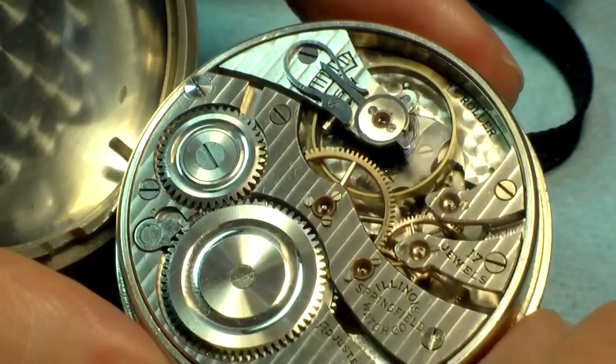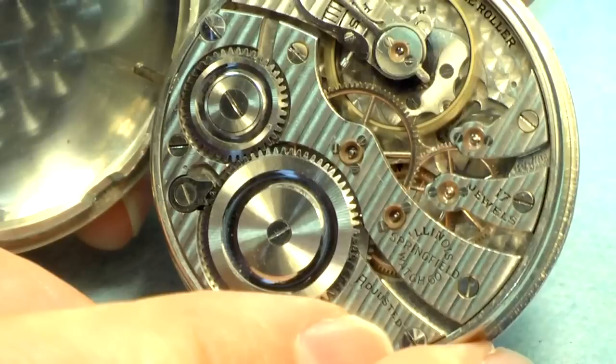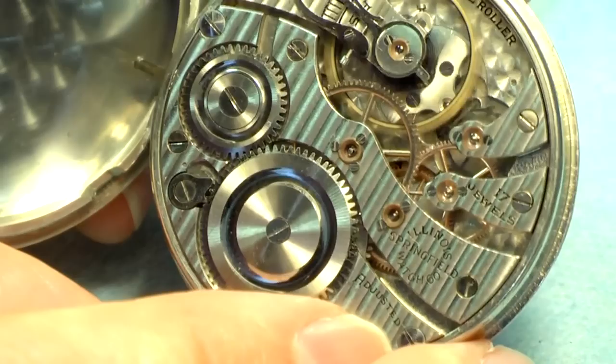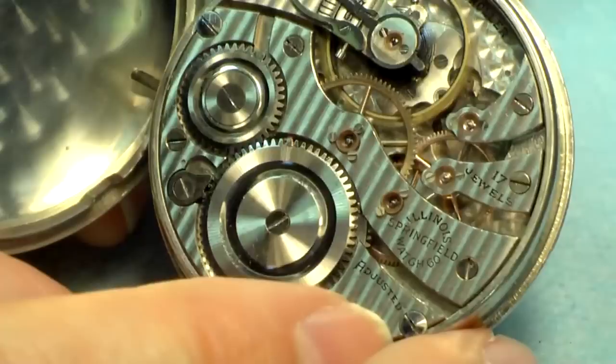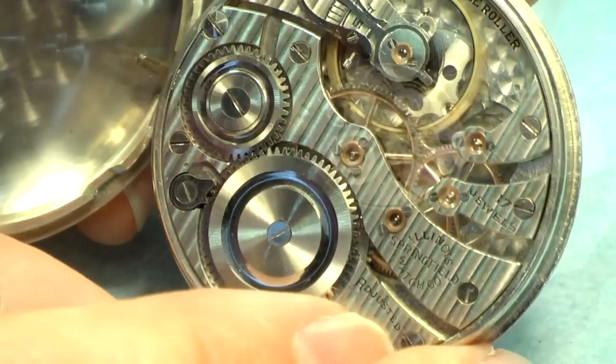Isn't it pretty? These watches are really amazingly beautiful. You can see the fine turning finish on all of the bridges — just beautiful to look at. They really went all out in these to make them really beautiful inside, because they knew people would be looking at them and watching the mechanism as it goes. I really, really do love these watches.